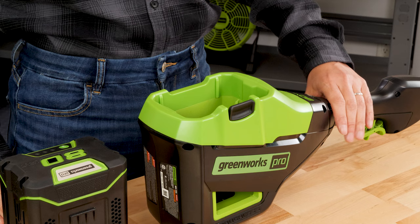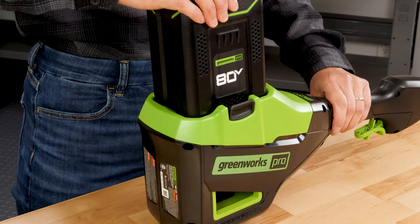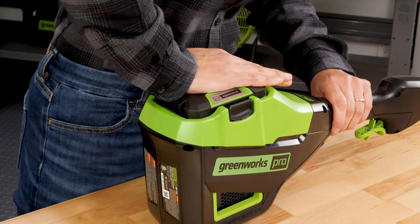Before starting your pole saw, the power source must be connected. Insert the battery by lining up the grooves of the battery with the ridges in the compartment. Slide the battery into the compartment until it locks in place with a click.